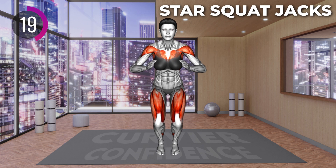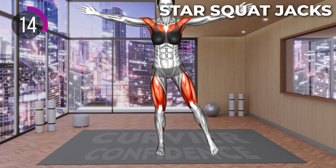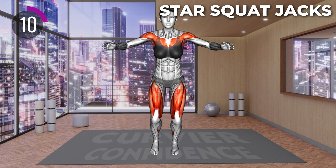Lower to a squat and next, as you come from a squat, keep both legs on the ground. Only raise your arms to the sides. Return to a squat and repeat the pattern.